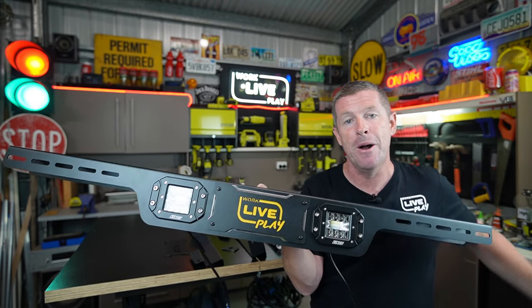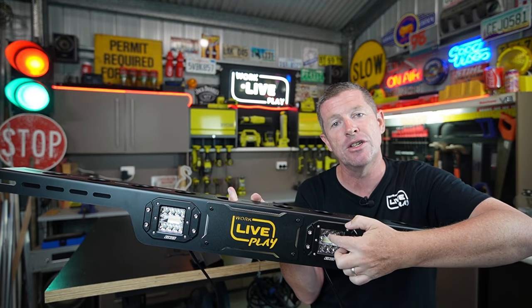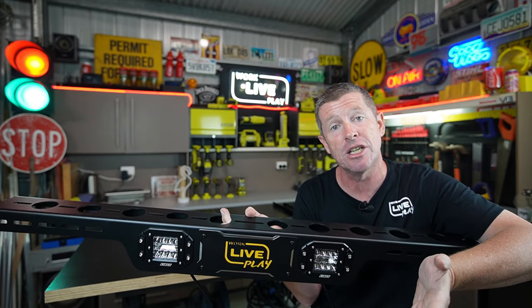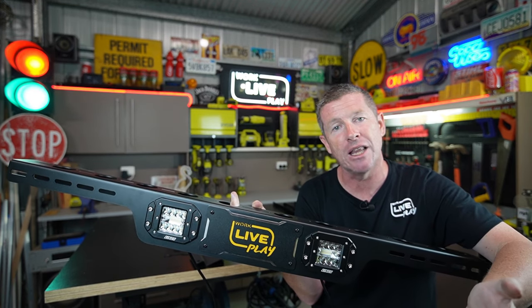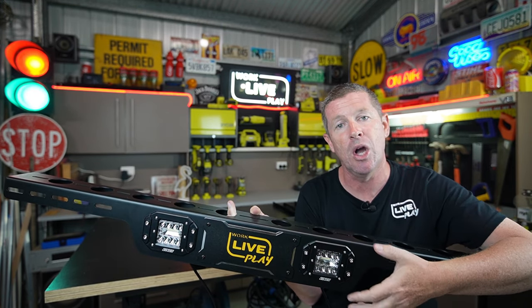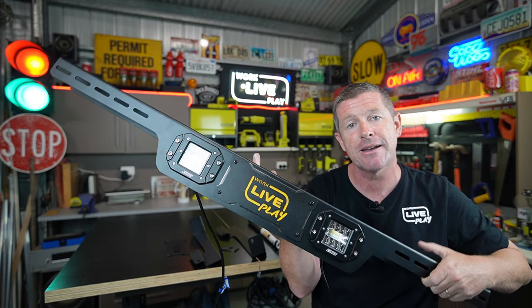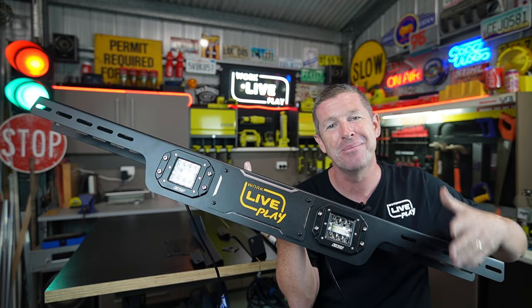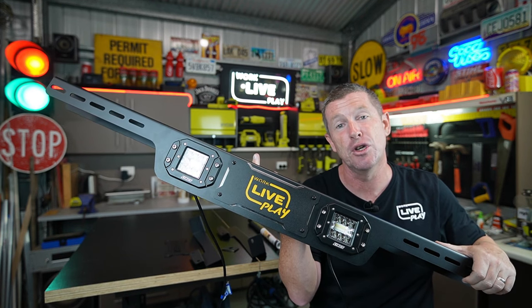I think this looks pretty cool. One thing I might actually do is put some orange vinyl over these spotlights to convert them to the orange light you want when you're out bush, instead of the really bright white light which attracts all the bugs. That might be a little modification down the track, but for now I've just quickly put the spotlights in. I'm not sure how I'm going to wire them yet with the roller shutter, but we'll get onto that — that'll probably be a little future project.